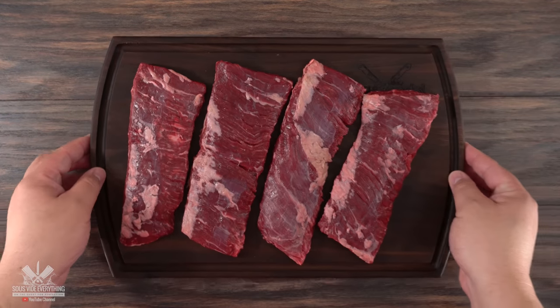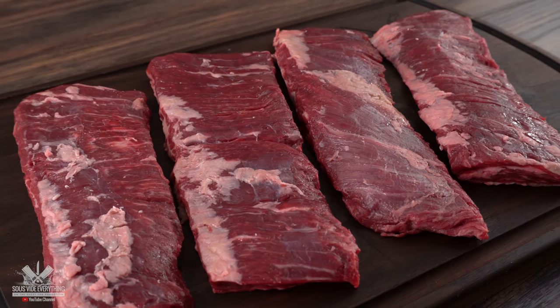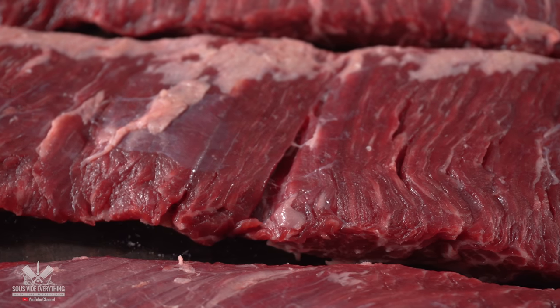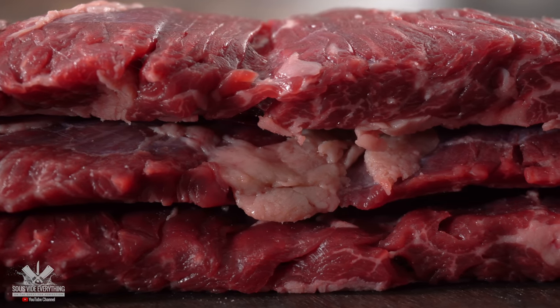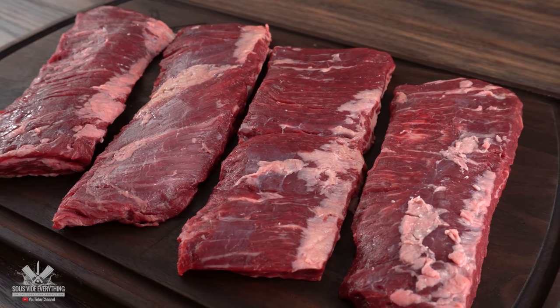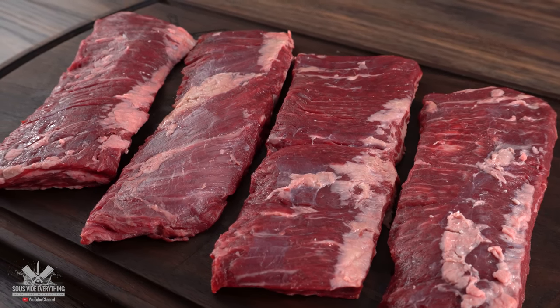I started with these beautiful skirt steaks. I feel like this cut is perfect for this dish, especially because it's very flavorful. It's also my family's favorite steak, obviously after picanha, and unlike ribeye or New York strip it tastes better at higher temperature. Since we're going to be cooking this sous vide and then cooking it once again in the sauce, it makes the right steak for this dish.